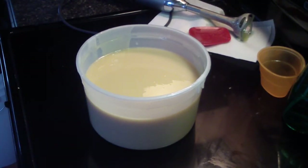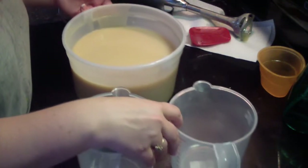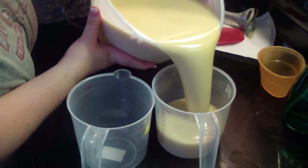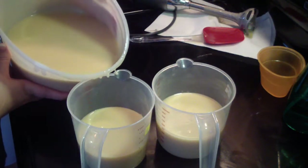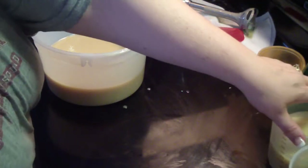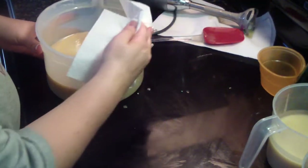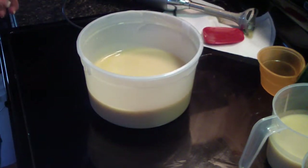I need frosting. This will be our frosting — maybe too much, but no, that'll be okay. All right, now I have frosting.